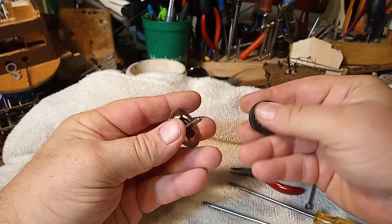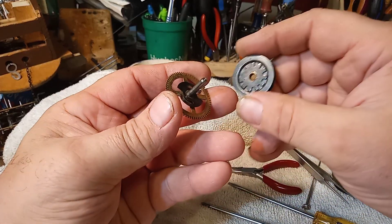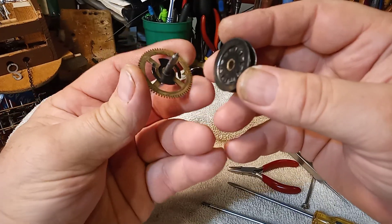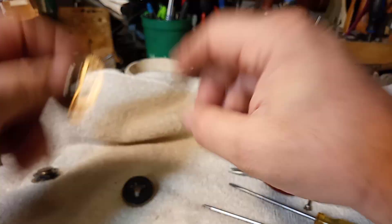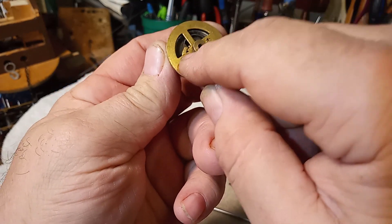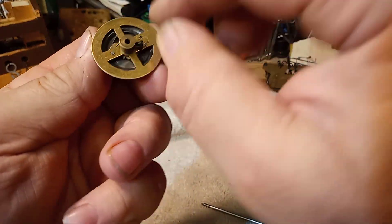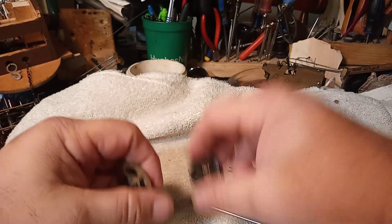It doesn't matter what system you have. There's an older one — a DRGM system — that I had to buy a new gear for, and Carl, that might be your system. It's a funky system, but they pretty well all work the same way. You've got this part here which has your click on it, whether it's this type of click or the type where the click itself is typically riveted to the gear plate and then has a spring that fits and pushes onto the click. But they're basically all the same click-and-gear setup.